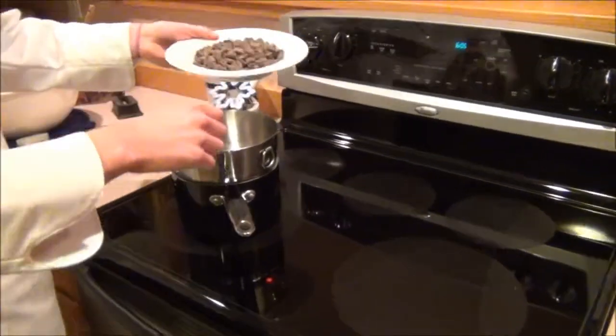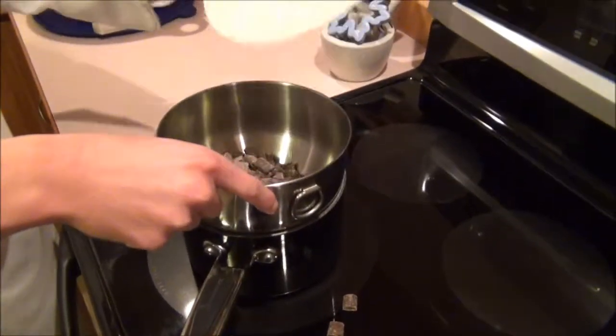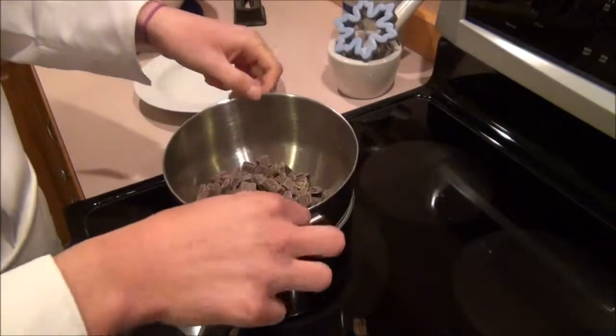Add whatever you're melting — in this case, it will be chocolate. It's important to make sure that this inner container is dry, or else it won't heat evenly.